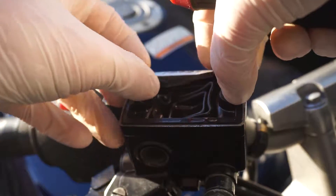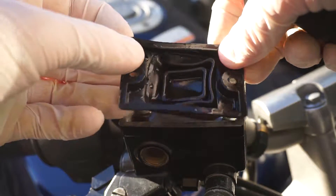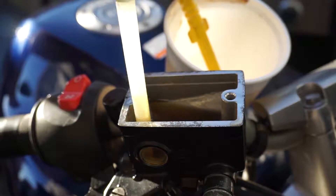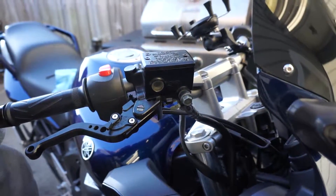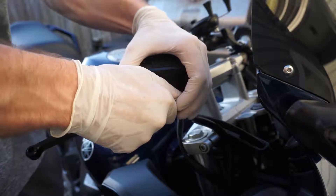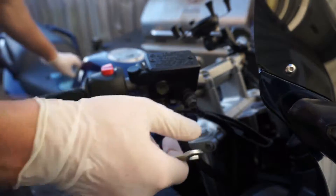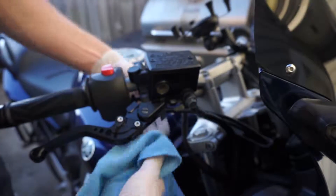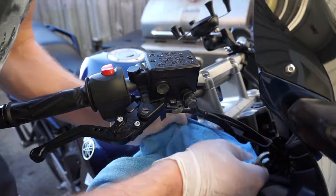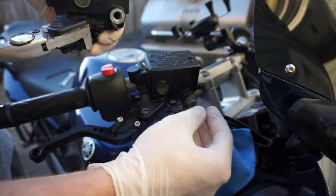Take out the rubber gasket carefully so you don't damage it. Make sure you put a rag underneath because it's definitely going to be leaking once you remove the actual bolt.